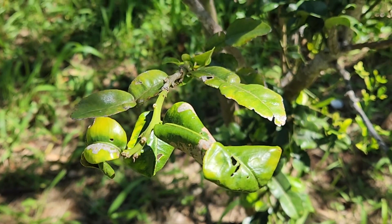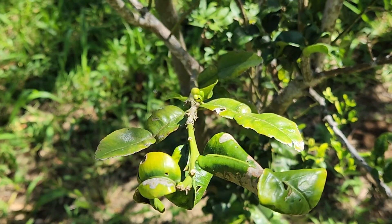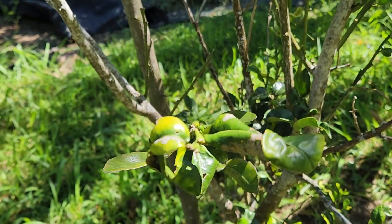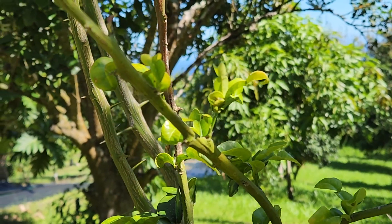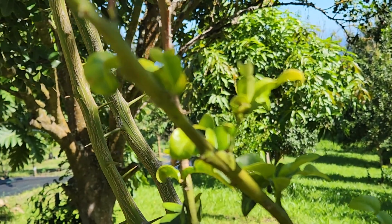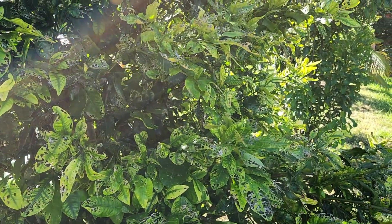I am also going to show you right here a kefir lime tree. This is the type of lime they use the leaves, zest, and rind of the peel for green curries and Thai cooking, and you can see right here how bad the curling is on these leaves. These are older leaves, and even younger leaves coming in also have curling going on, which means the problem is down in the roots already — so we need to get on it.